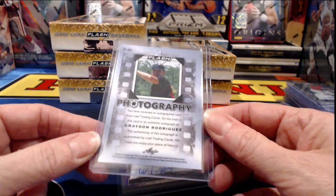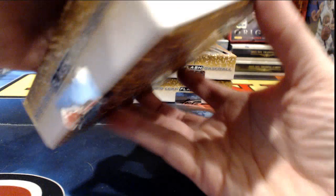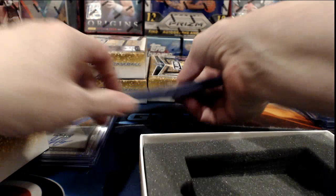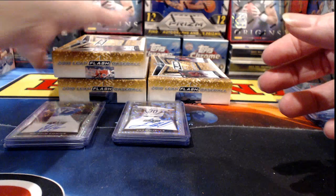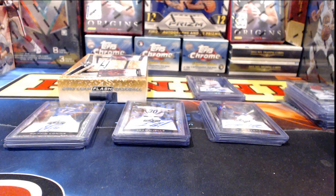Grayson Rodriguez for the Orioles on the Flash Photography insert. Wander Franco, live to 25 — very nice. He has previously been primarily redemptions in here, so Tampa Bay Rays to hit Wander Franco live — very nice hit. Bryce, you've got the Rockies in here, so you've had a couple of hits out of here. We pulled Valera out of Ultimate Draft last month, so I'm confused about why some of these guys are on that other card set from Leaf.